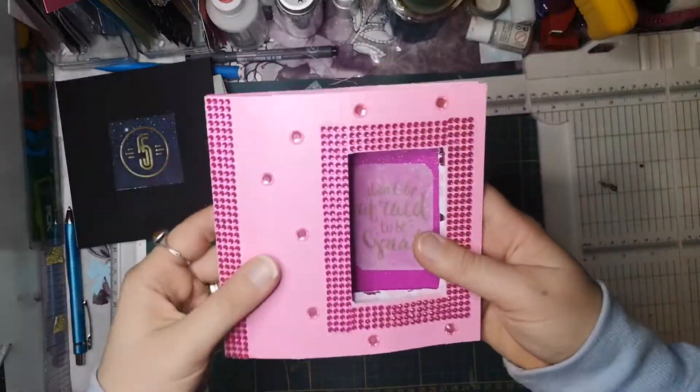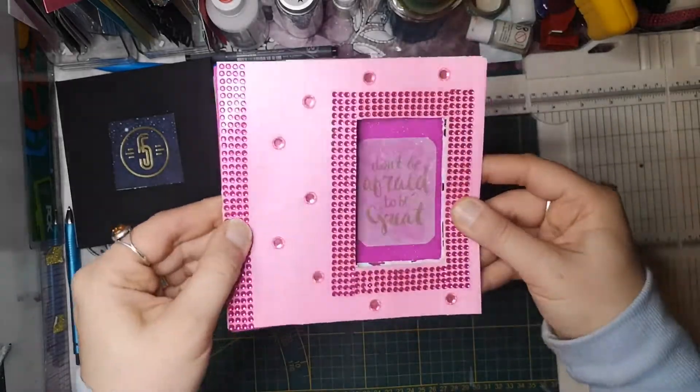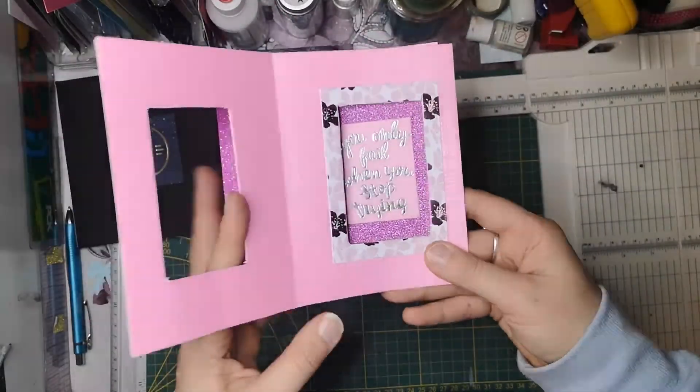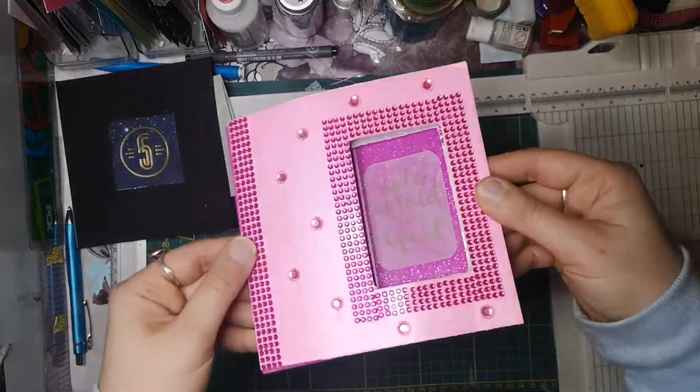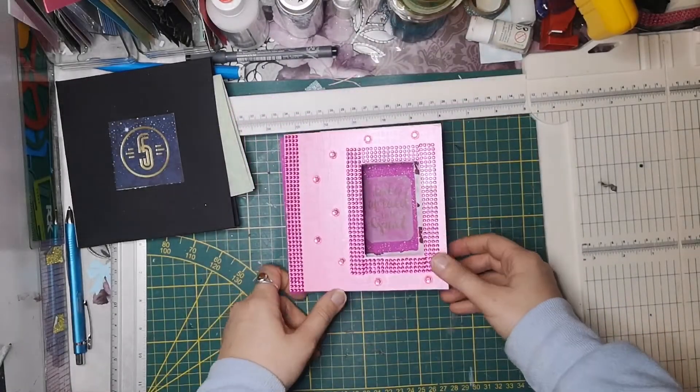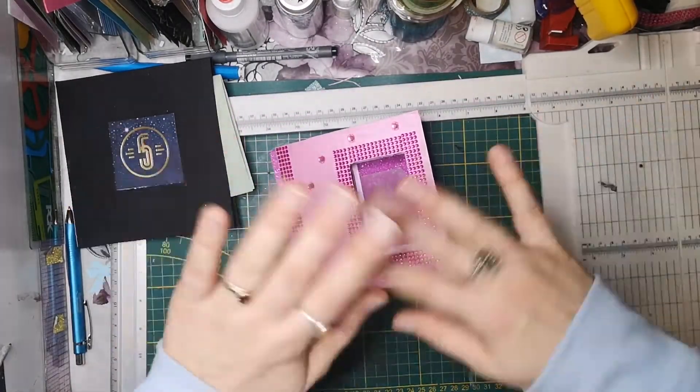Auf jeden Fall bin ich echt happy, dass ich endlich Peekaboo geschafft habe zu basteln. Wünsche euch viel Spaß beim Nachbasteln. Wenn euch meine Videos und Tutorials gefallen, dann lasst mir doch gern ein Kommentar da und abonniert meinen Kanal. Und wir sehen uns im nächsten Video. Bye, bye!